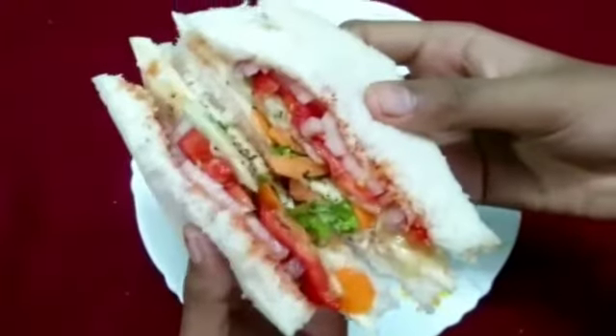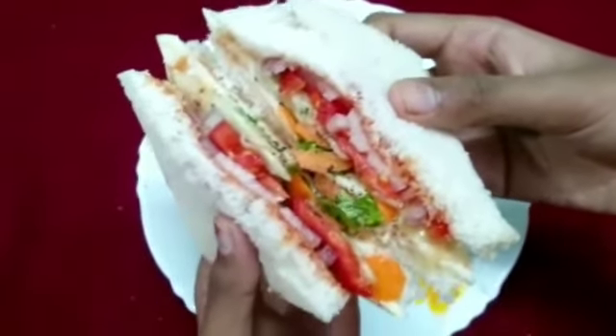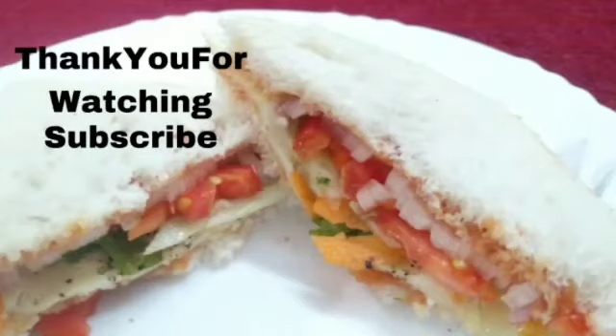Serve the sandwich to your friends and family. Try this recipe in your home and enjoy. And don't forget to subscribe Glowing Life. Thank you for watching.